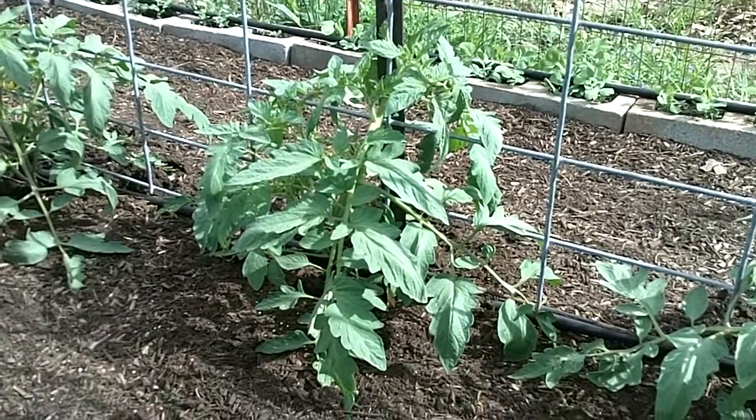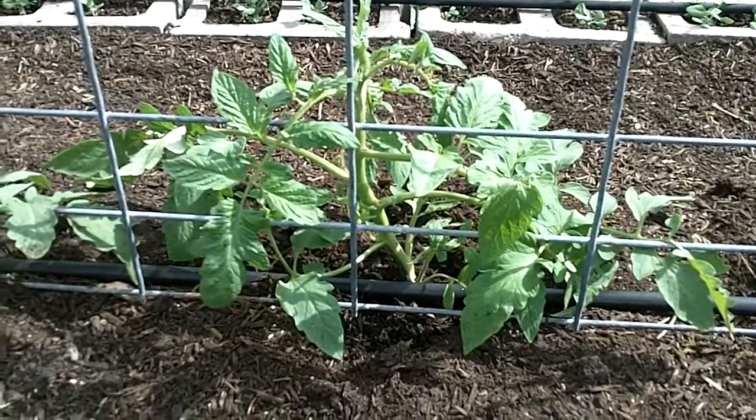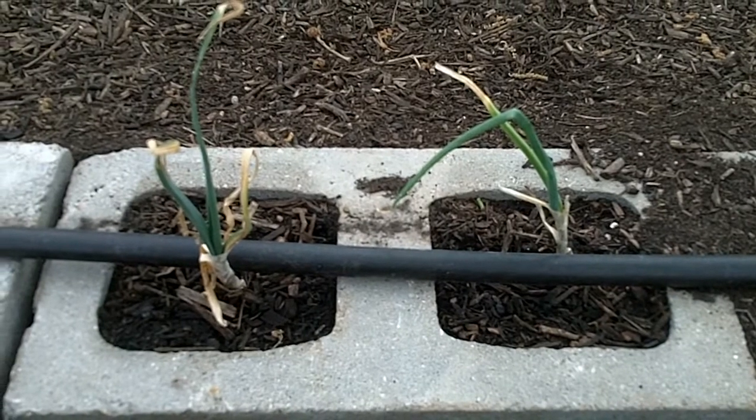Celebrity tomatoes. Early girl tomatoes. Last but not least, Texas sweet onions.